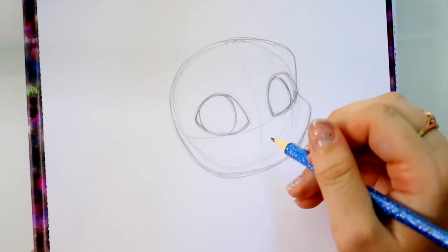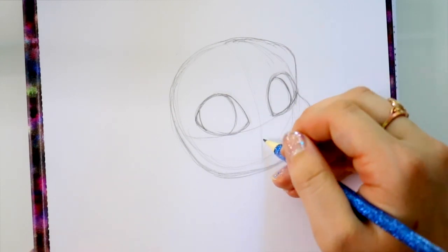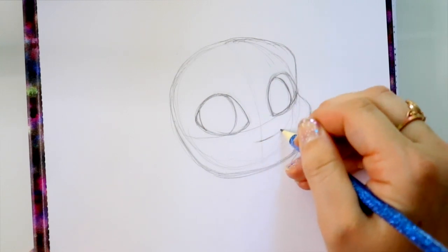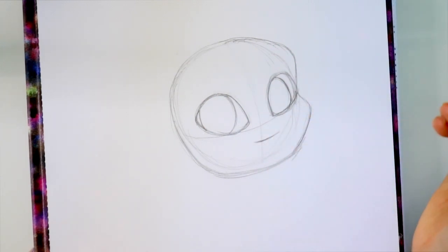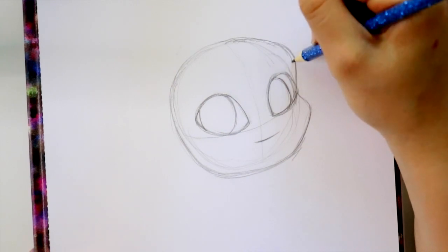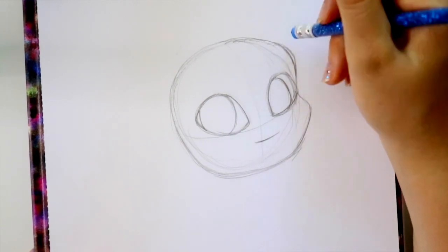Now Tiki doesn't have a nose but she does have a mouth. So where her nose would go, right about here, we're just going to jump down just a little bit and she has a teeny tiny mouth. So we're just going to draw the top of the mouth for right now. I'm going to bring in that forehead just a little bit.